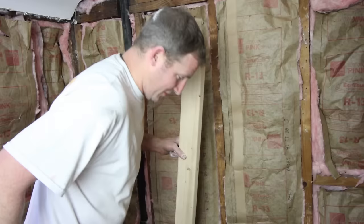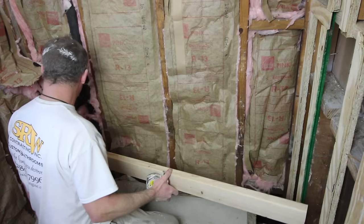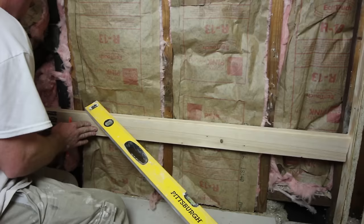A lot of tubs are going to require a ledger board up against the wall. For this particular model, we need thirteen and five-eighths inches from our floor — so thirteen and five-eighths at the top of that board. I'm just going to put two screws in it for now.